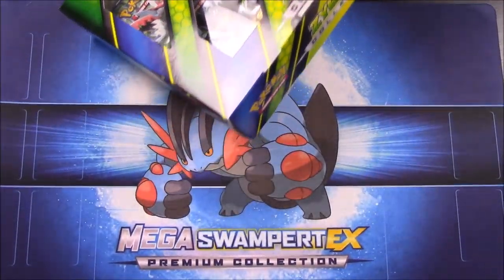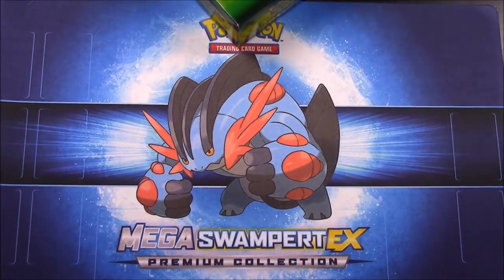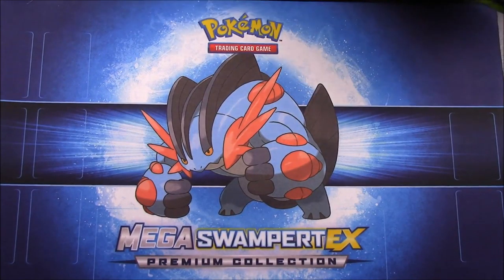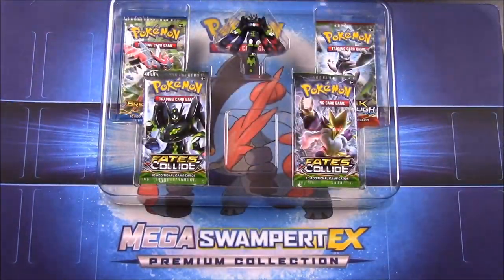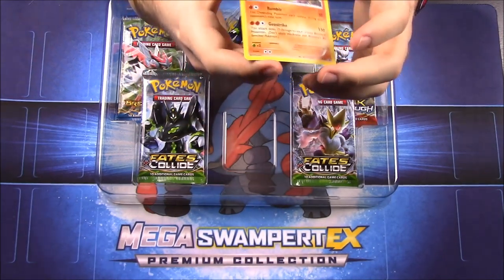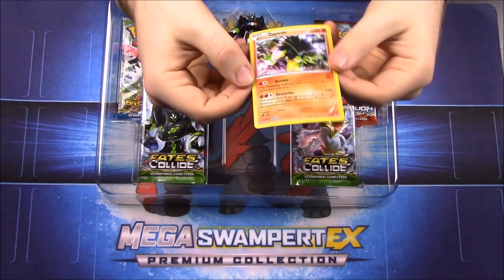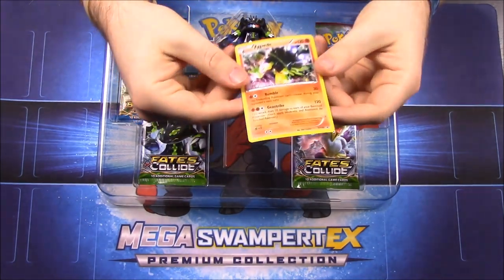So let's open it and look at everything we get inside. Here's the contents inside. We have our Zygarde card on top. As with most of these packs it is bent, and I don't know why they do that. I know foil cards tend to do that, but it's like always with these packs — I don't know if the packaging pushes down and curves it and gives it that curve.